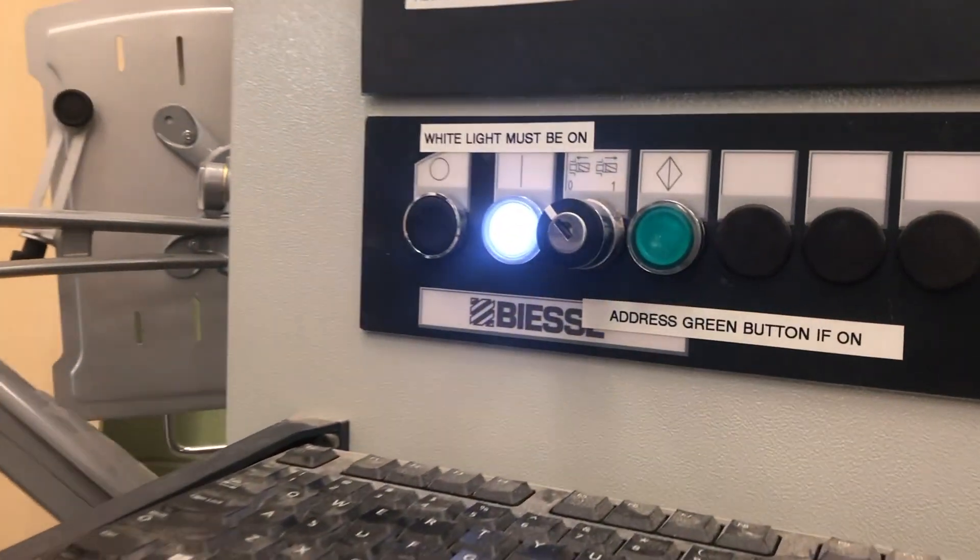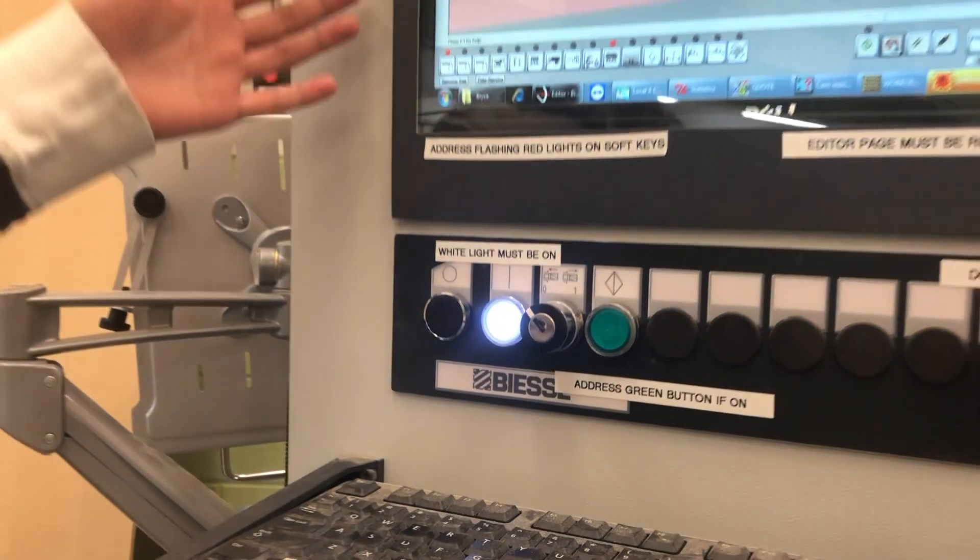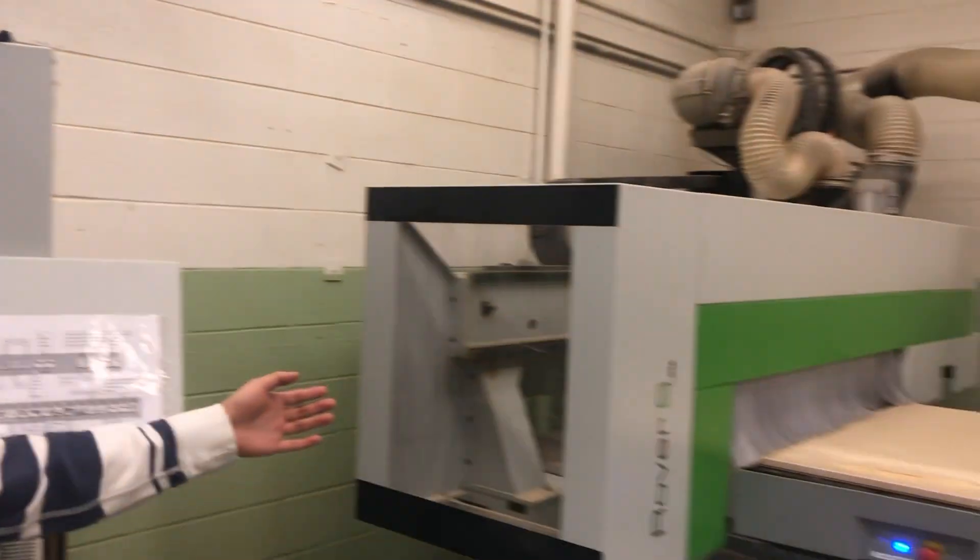Next, the key lock switch. By inserting the keys and turning the switch, it will kill the communication between the tower and the machine.